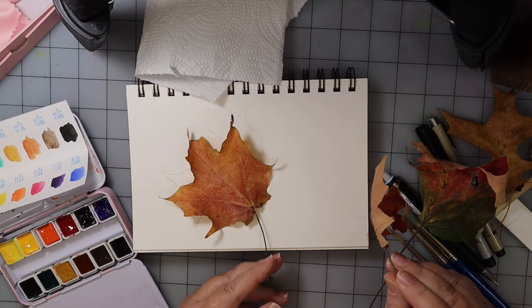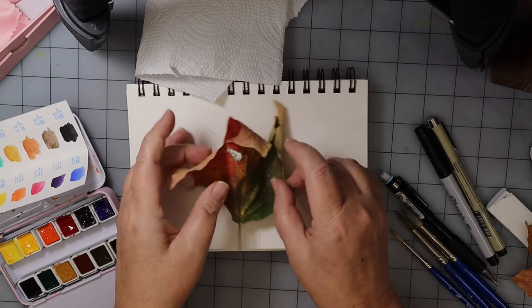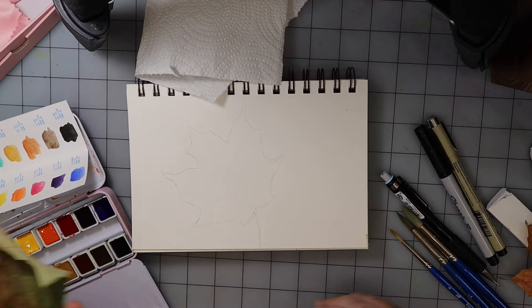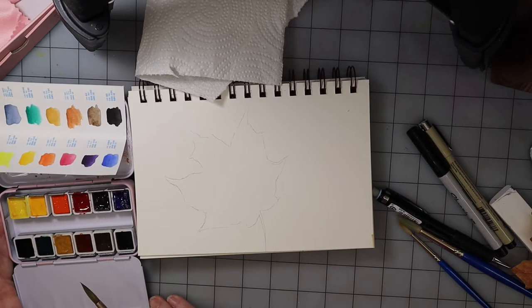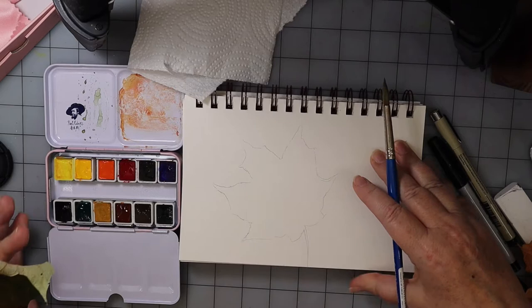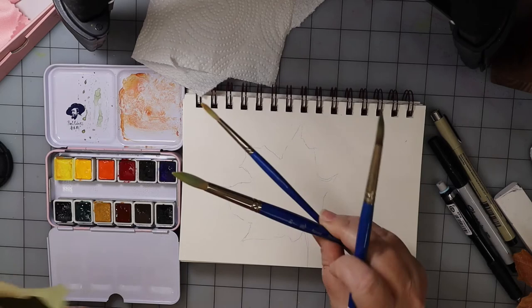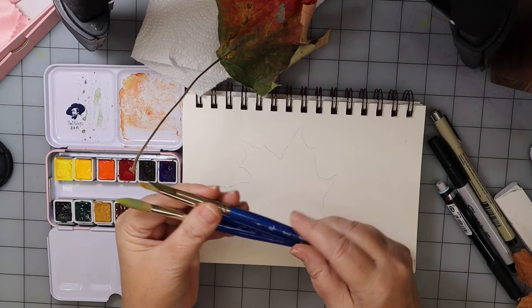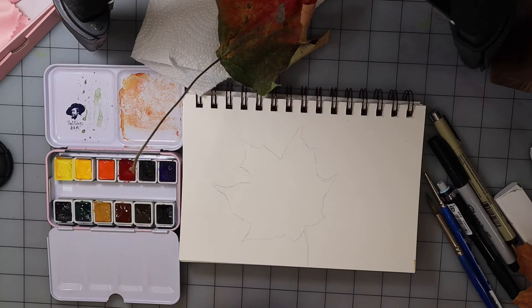Go around your house or your local park and pick up some leaves. What I did is I just traced this leaf, but I like the colors of this one better — it's got some holes in it and some interesting qualities. I'm using my Strathmore Visual Journal and today I'm using my Paul Rubens 12-set of paints, and my number 8 brush. I also have my number 10 and number 4 — these are the Princeton Summit brushes.